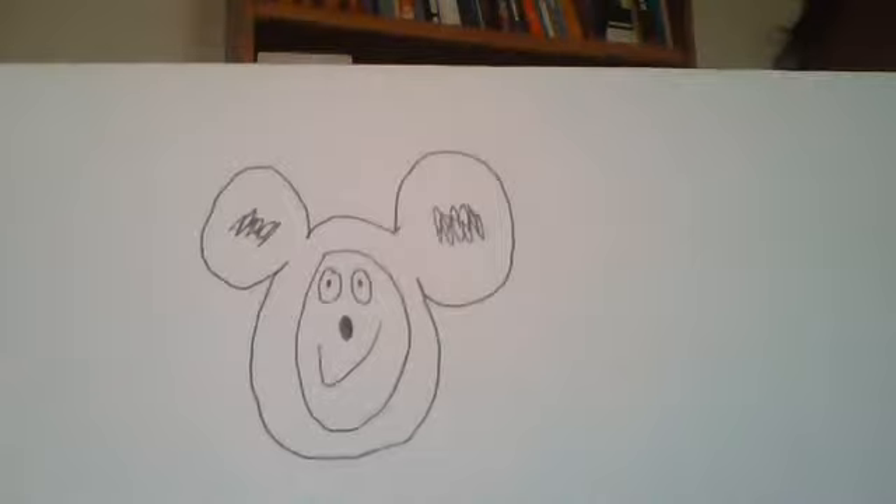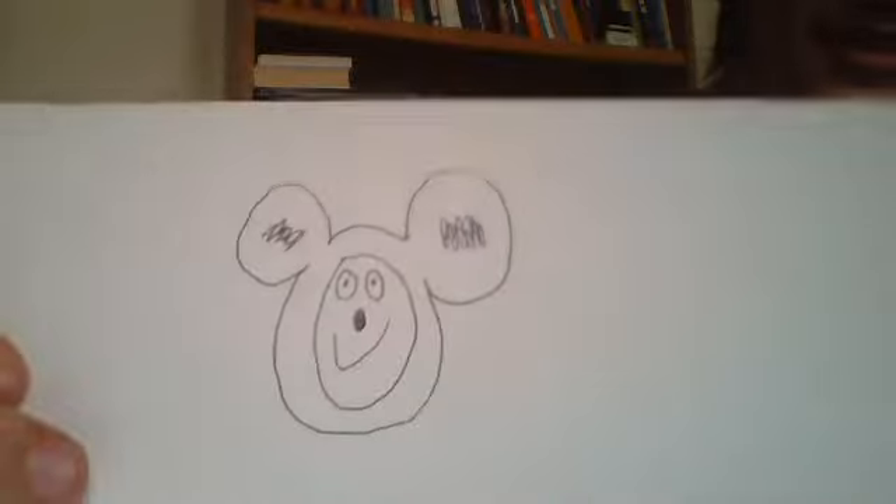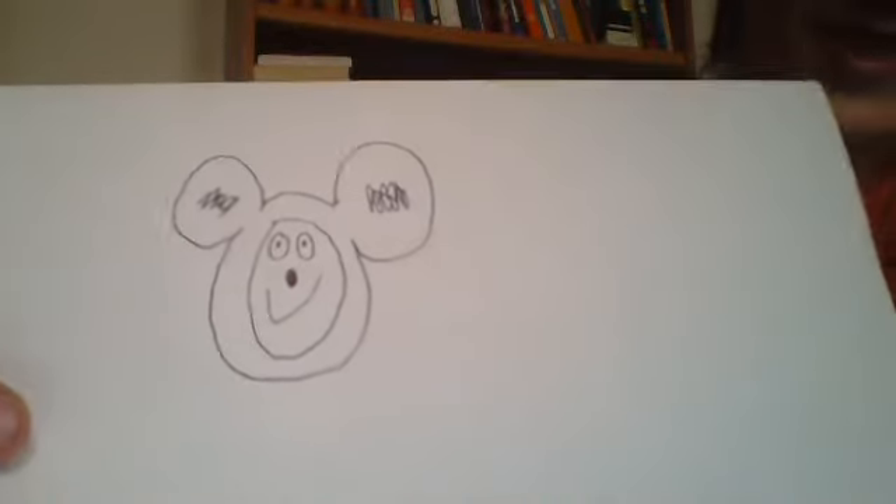And that's Mickey Mouse, everybody! Like, subscribe, comment — except I don't know how the comments are going to be on this one or the other ones that I did. So yeah, enjoy, I guess.